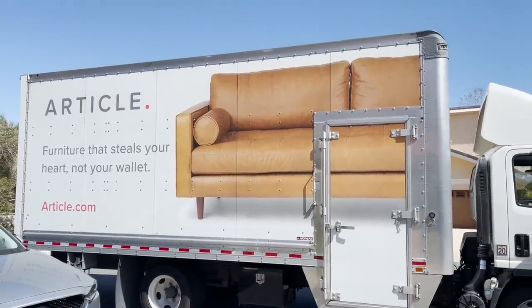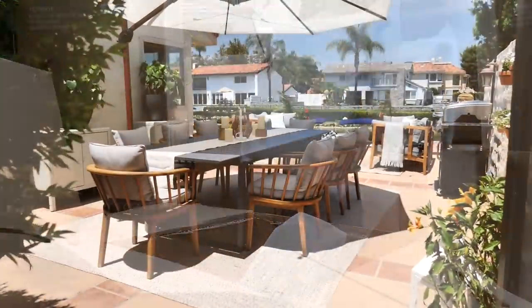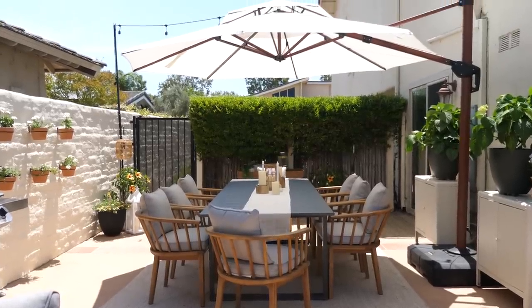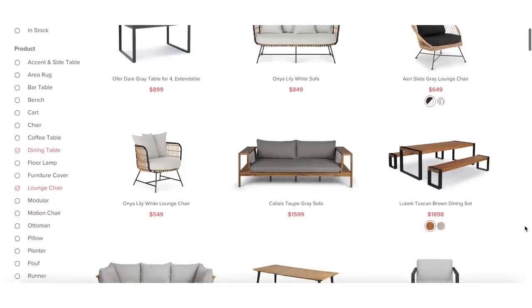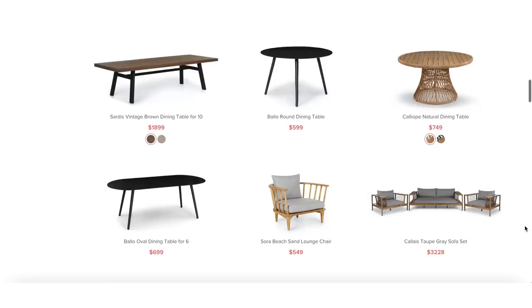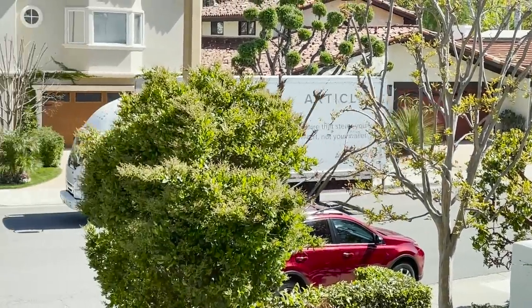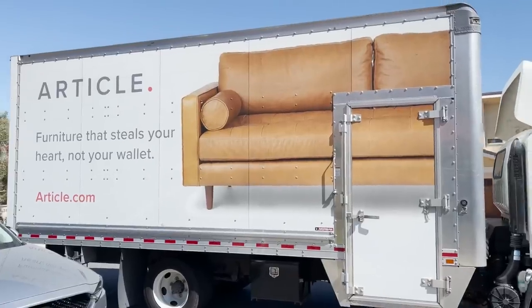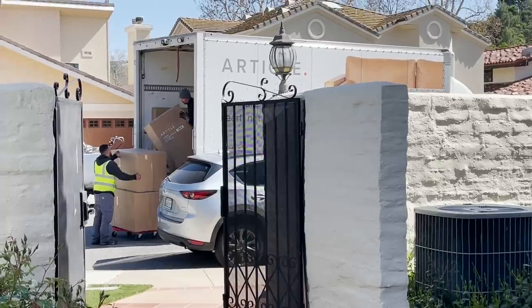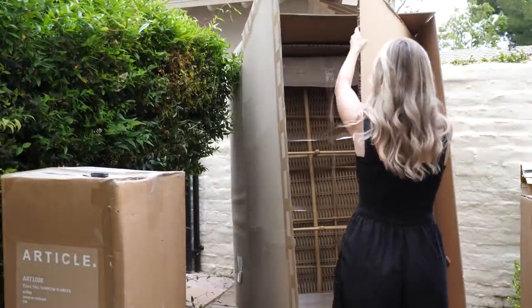I'm so excited to be partnering with Article on today's patio makeover again because their furniture is impeccable. Out of any outdoor furniture I've ever got for this house, my Article pieces have held up the longest and the best. They look pristine and new still and they have the best styles — so much selection. Outdoor furniture is pretty finicky and you have to get good quality pieces for them to really last. Article makes it so easy to create beautiful spaces. They offer high quality furniture at a great price that's designed to last. Plus they deliver really fast on in-stock items and give you estimated times on each product page. They offer front door delivery almost anywhere in the U.S. and Canada for a flat rate of $49, and free shipping is available on orders over $999.